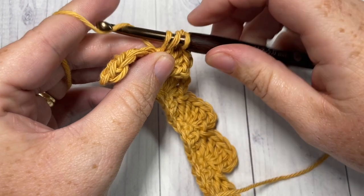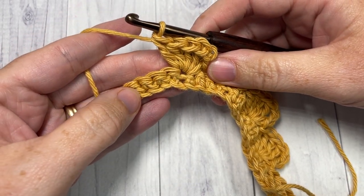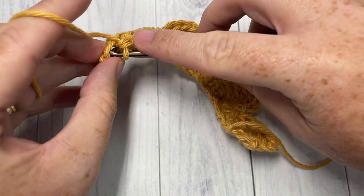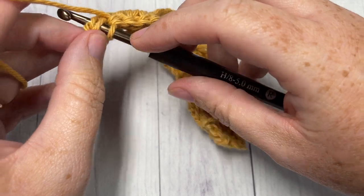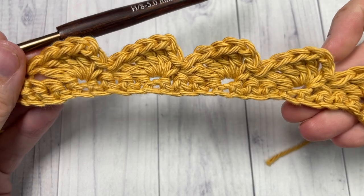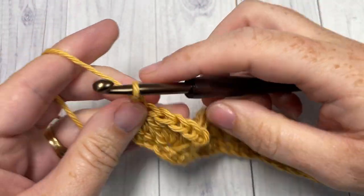When you come all the way across and have four stitches remaining, you're going to skip the next three and then single crochet into your final stitch. That brings you to the end of row two. You're going to chain one and turn your work.